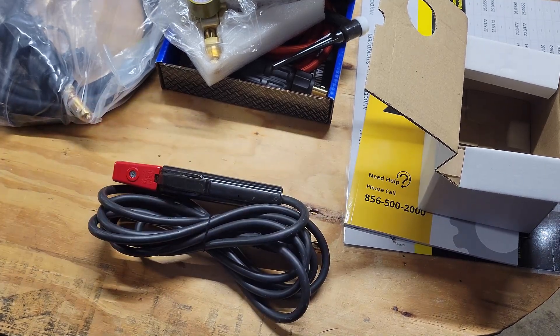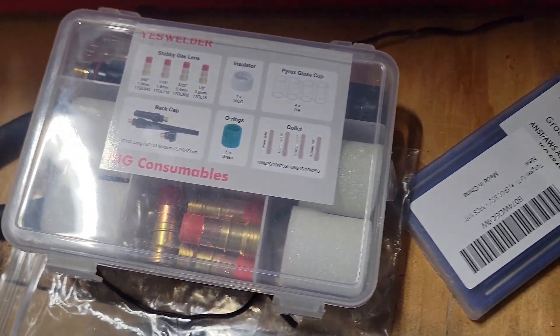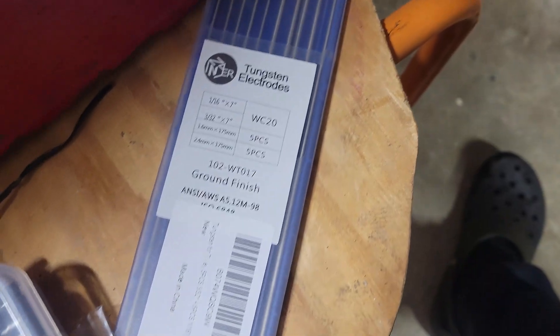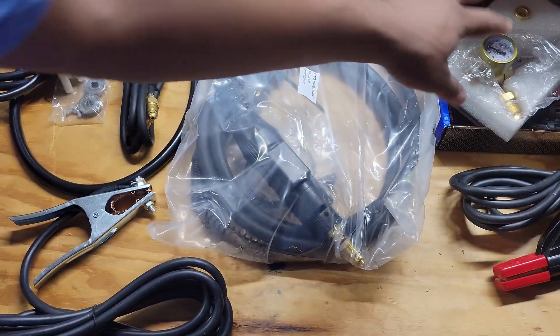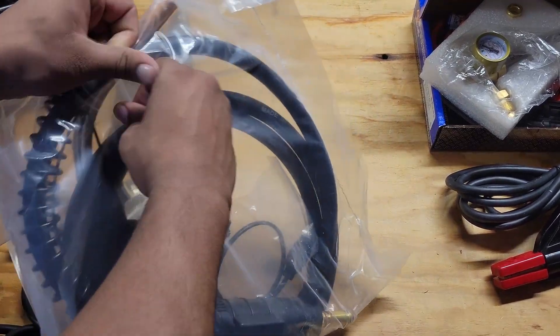Then you have your stick torch — you put in the piece you need, slide it inside, and weld. You connect this to your welding machine. So we've talked about your stick torch, your TIG torch, and now your MIG torch. Let me open this up.